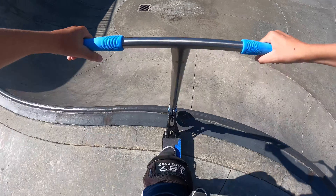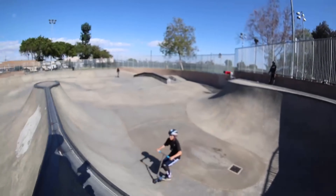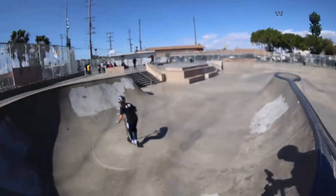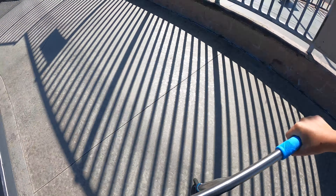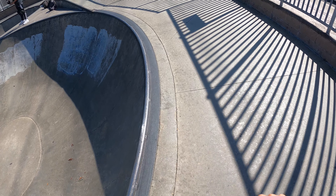I'll get a next D. There we go. I cleaned it up. That was so scary.